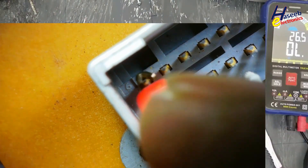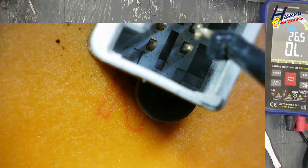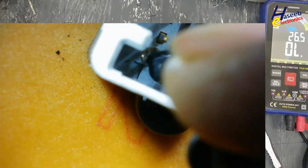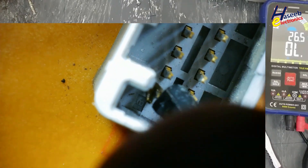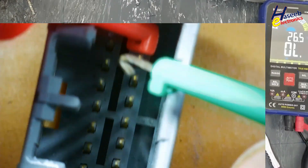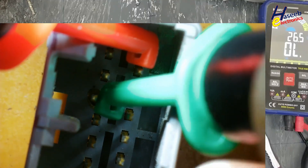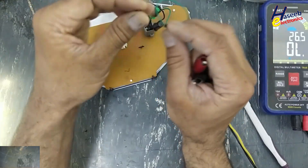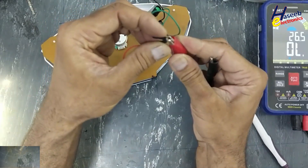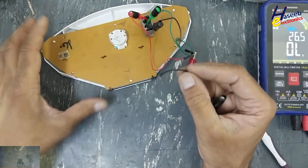Battery positive voltage, return path, key switch, power switch one, two, three. This power switch, battery and accelerator 12V positive, black wire ground.